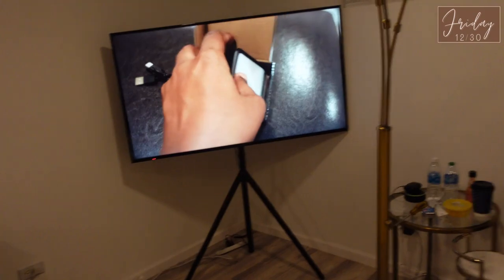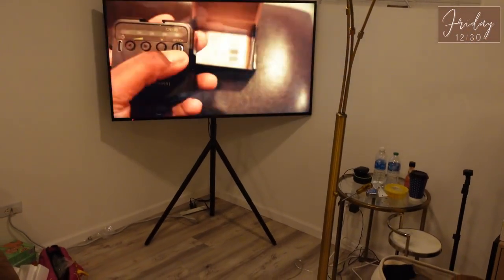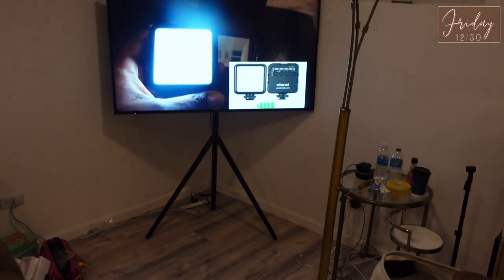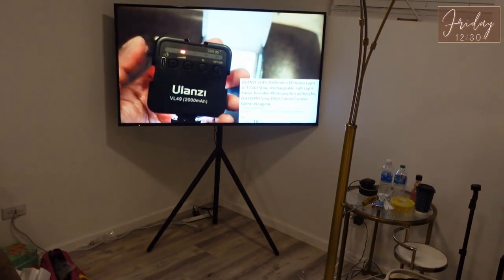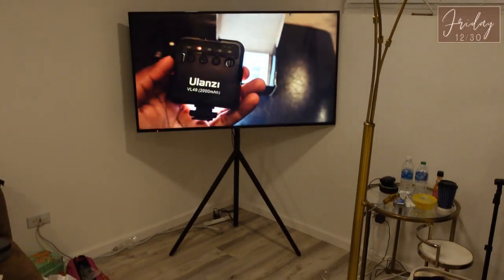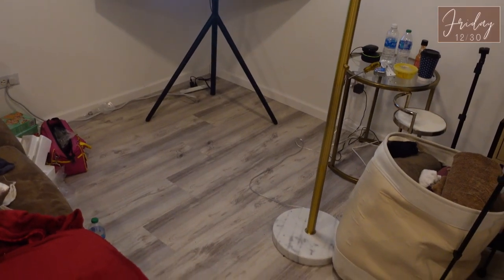Okay y'all, here we go — I'm on the couch, my back hurts, I am not getting up. This is the whole TV on the easel stand — it's a 360-degree swivel. I don't really need it to swivel all the way, I just needed it to swivel enough to see it from the bed and from the couch. It looks real sleek, real cute. I'll come back once everything is plugged up. Y'all, it is fully put together and I absolutely love it!